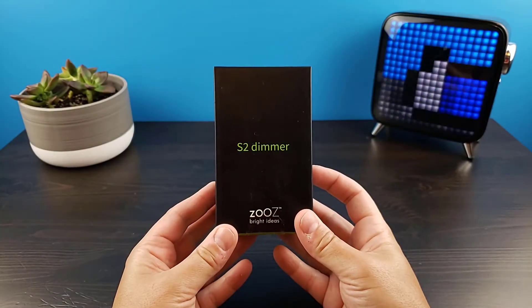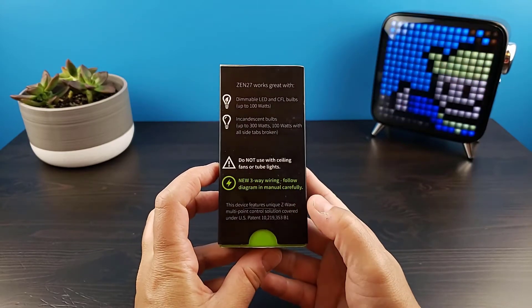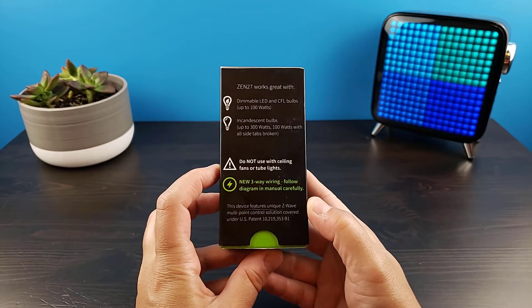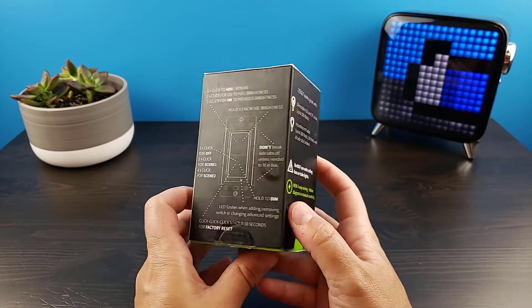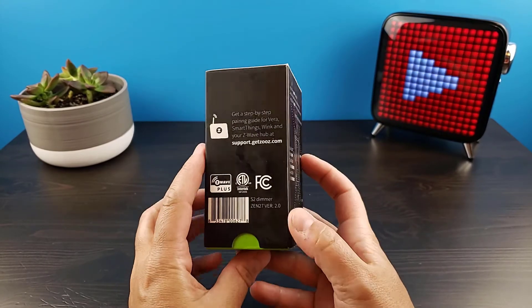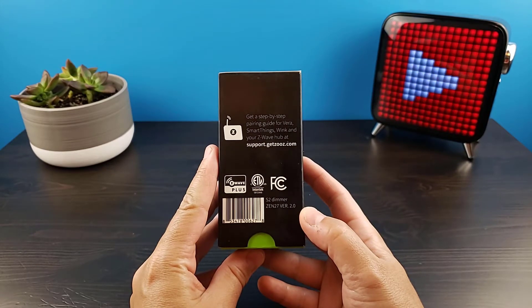Before we begin the unboxing, let's just go around the box. The ZEN27 works with dimmable LED and CFL bulbs up to 100 watts, and incandescent bulbs up to 300 watts. Here we have all the different things that we can do using the physical switch, and lastly the support information for contacting Zooz in case you need some additional help.